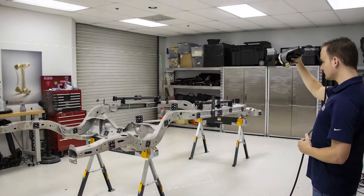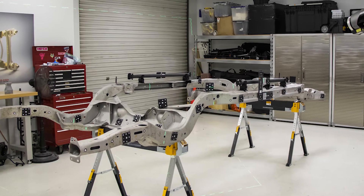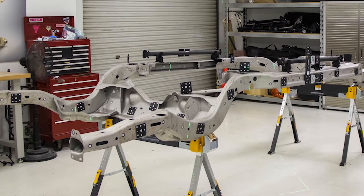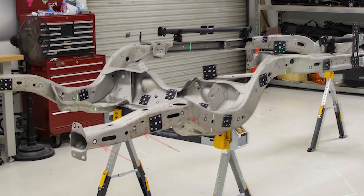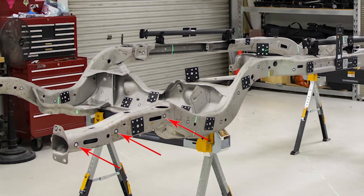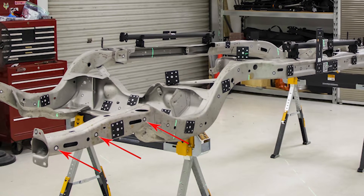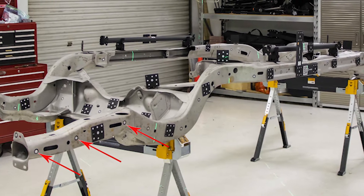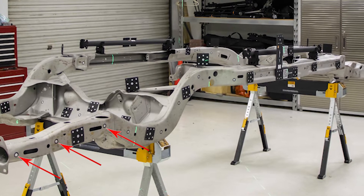For this demonstration we are going to show how the system can be used with a fairly large object — in this case a car frame — where we are going to scan it and do some probing on key features. A couple of things you'll notice right away are what we call dynamic referencing targets. These are the 12 millimeter targets used with the MetraSCAN and probing system, and they allow us to not only move the car frame around but also move the C-Track system. We have other demos that show the MetraSCAN and HandyPROBE system in more detail.